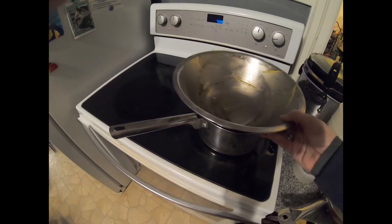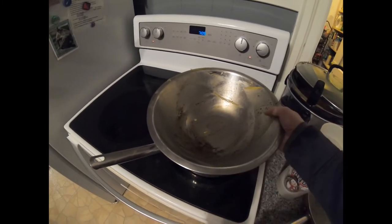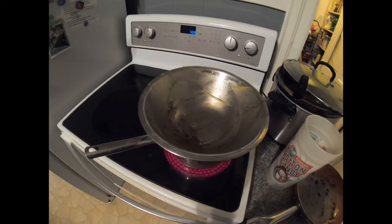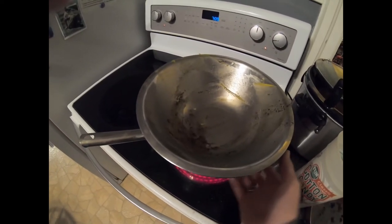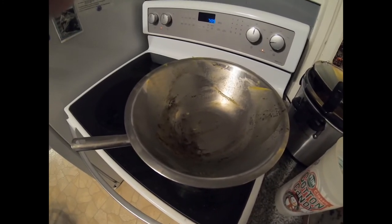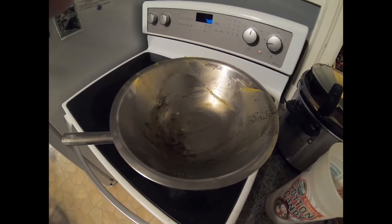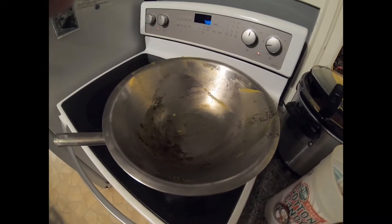Water boils at 212 degrees Fahrenheit and wax boils at 175 degrees Fahrenheit. We don't want the wax to boil because it kills the antimicrobial properties. So once my water gets to boiling I turn it down to about medium heat, which allows me to get the wax melted — melting point is 145 degrees — and makes sure we stay below the 170 degree range.